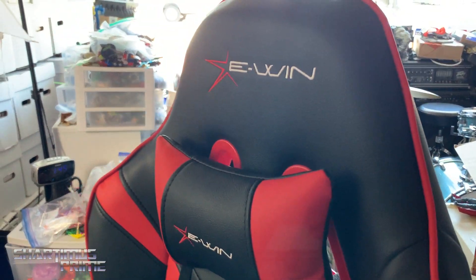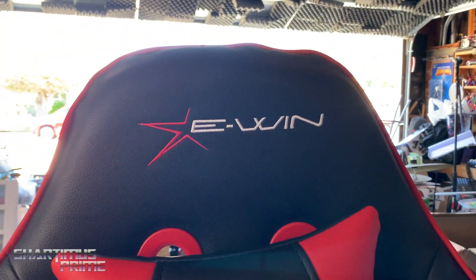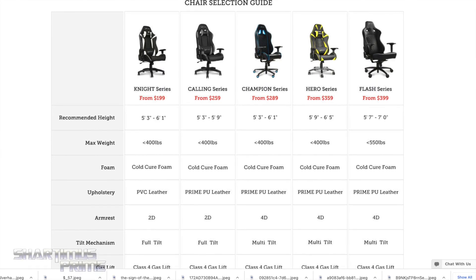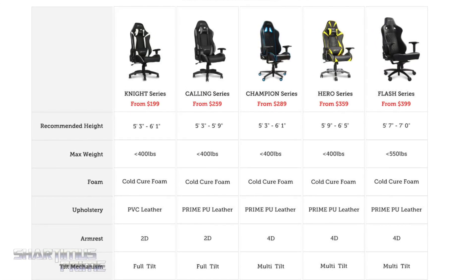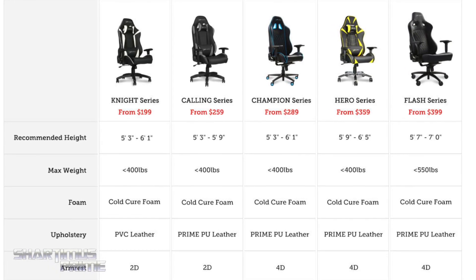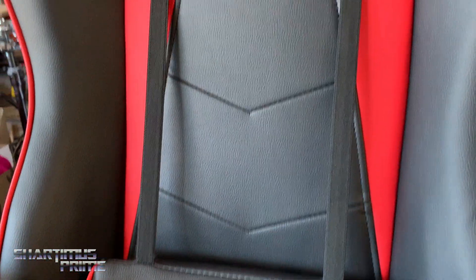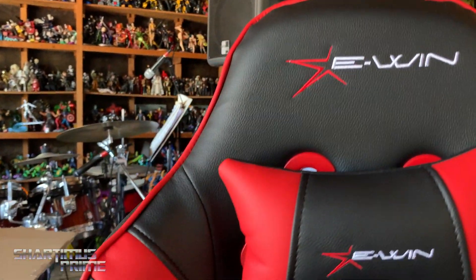So yeah, I really dig the chair. If you're in need of a chair and you like this style and design, I highly recommend it. They have all kinds of different colors for you to shop and check out. If you see something of interest, go ahead and check it out. Please use the link in the description below — that will give you a discount. You want to use the Shartimus Prime promo code, which is Shartimus Prime, so you can get your discount. I also have another affiliate link for Canadian buyers, so if you're in Canada use that link instead of the US one. There are two different affiliate links down there.